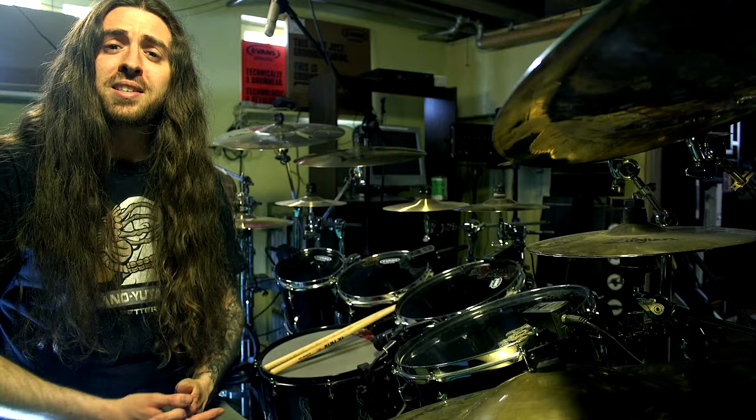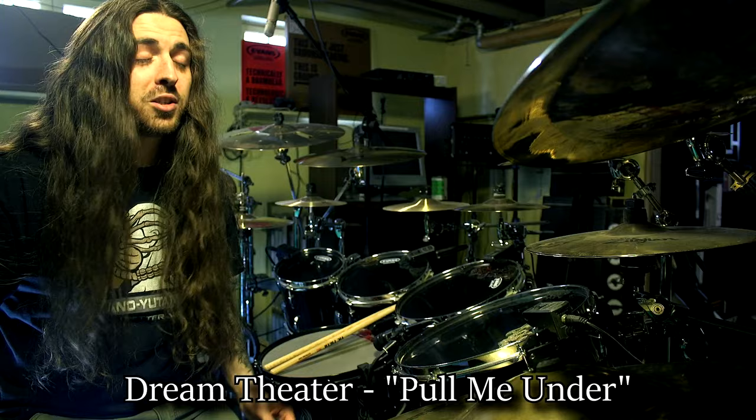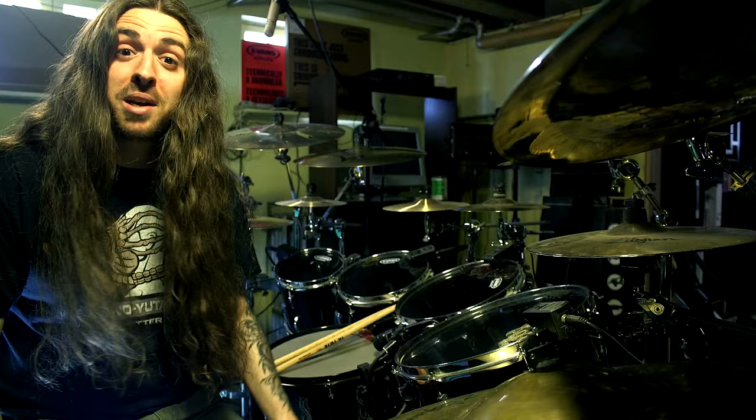The first beat is going to be from the Dream Theater song, Pull Me Under. This is one of my favorite Dream Theater songs — it's just such a well-written song, so much fun to play, even though it's not very fast. Also, just listening to Mike Portnoy play the drums is bound to give you some inspiration. I know it's given me a lot. So here's what this beat sounds like.